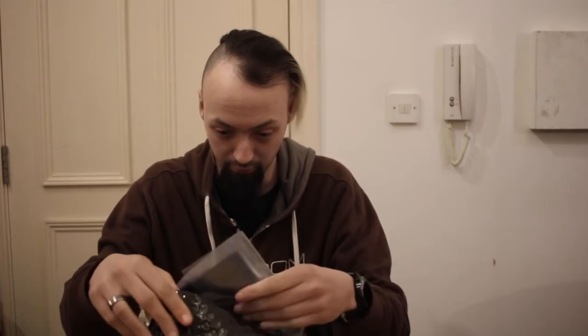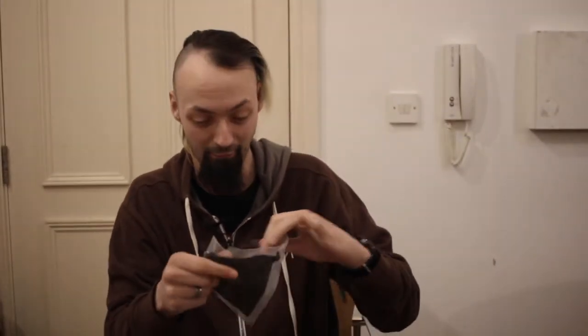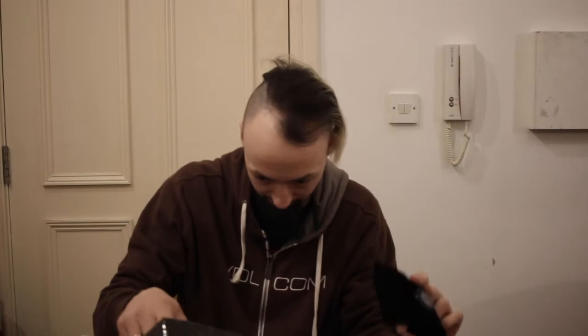So we have... oh, this is an awesome little package so far. Here is a nice velvety bag with the planchette design on it. That is so good, that is really nice. And that's cool for carrying around either the deck or coins or anything.